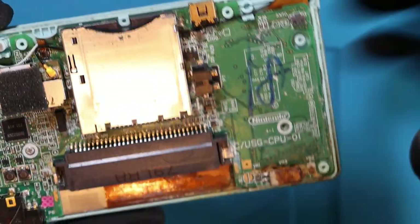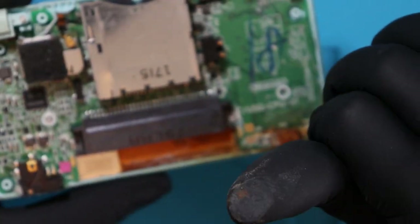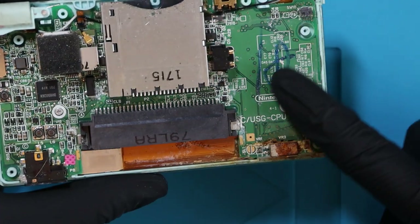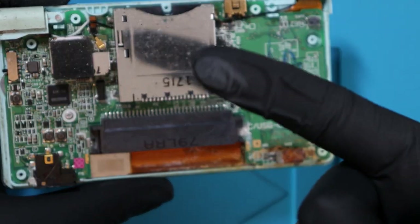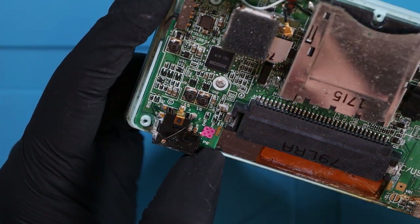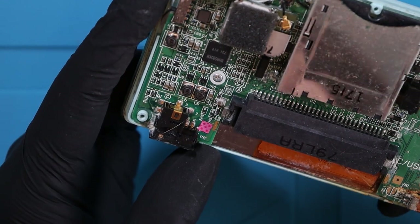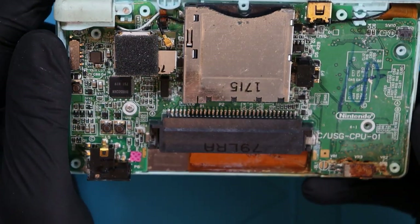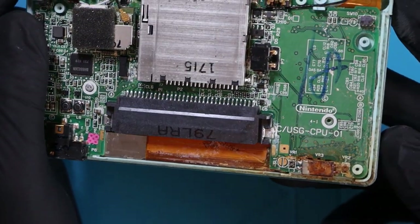There's a lot of damage to the motherboard. I've just run my finger across it and it's pink. So I'm assuming this has definitely been water damaged and everything's fried. There is no way that this works. My basic knowledge and understanding of how a Nintendo DS Lite works is to just give the motherboard a once-over with a cotton bud and some IPA. It's most probably not going to work, but let's give that a go.